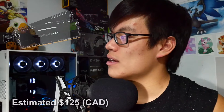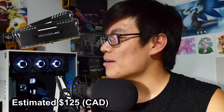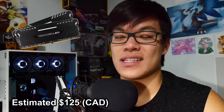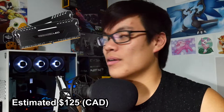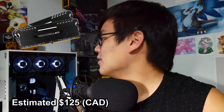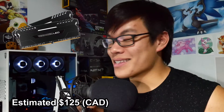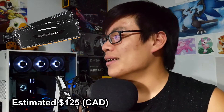I have a Corsair Vengeance LED 16-gigabyte kit — two of them — so 32 gigabytes of RAM running at DDR4 2666 megahertz. I really love it — white LEDs, you can see right there, it's amazing, pulsing. I can sync them through an app or something like that.